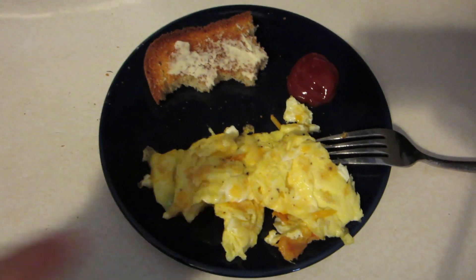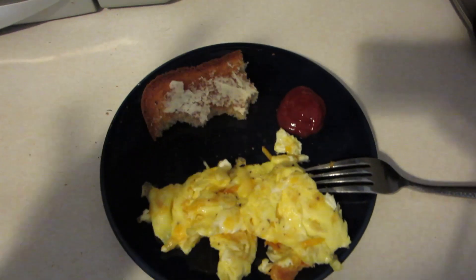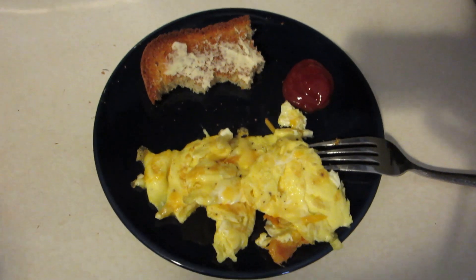Good morning, it's breakfast time. I made some cheesy eggs and can't have cheesy eggs without ketchup. Do you guys ever put ketchup on your eggs?